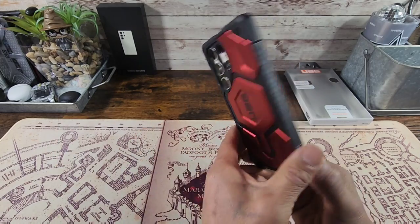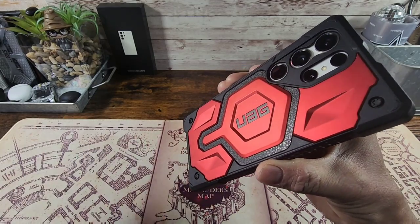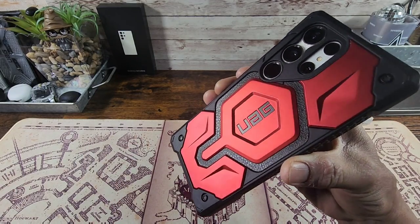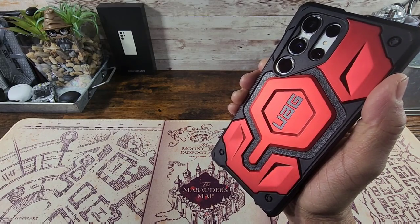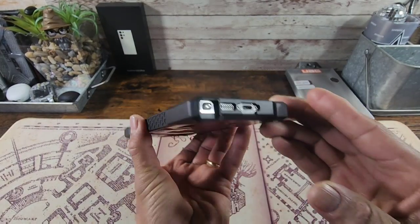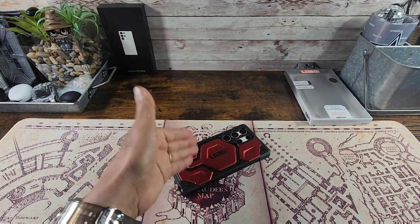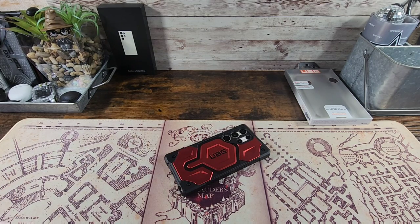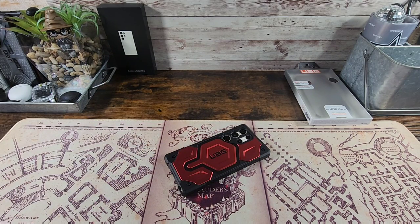If you have any questions please ask down below in the comment section. You gotta see that top grain leather, you gotta see that built-in magnet as well. That is just one tough case. Alright everybody, thanks for watching, appreciate it very much. Again, all the information is down below in the description area to purchase the Monarch series case with built-in magnet and top grain leather. UAG, you killed it with this case — thank you once again for the opportunity, and with that I'm out.